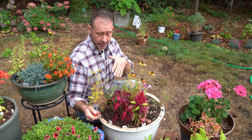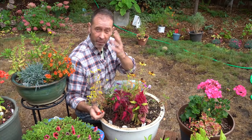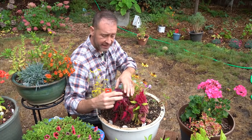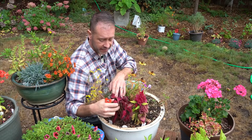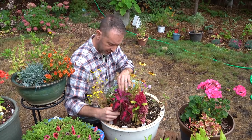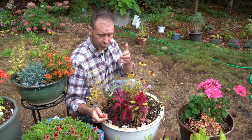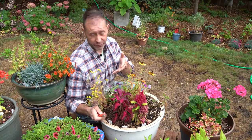We've got some stem tissue here and we're going to take stem cuttings so we can make new plants. We're looking at this plant to see if we have decent, healthy stem tissue — new stem tissue to actually take these cuttings with. We want to make sure it's not woody, that it's still soft and succulent growth, because we want that juvenile growth. It'll root faster and be more robust in its rooting. That's why we're looking for that growth.